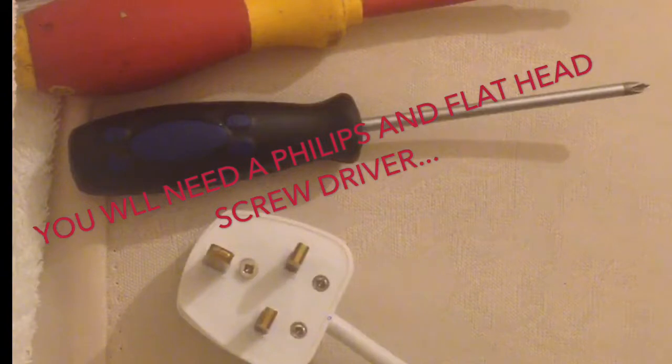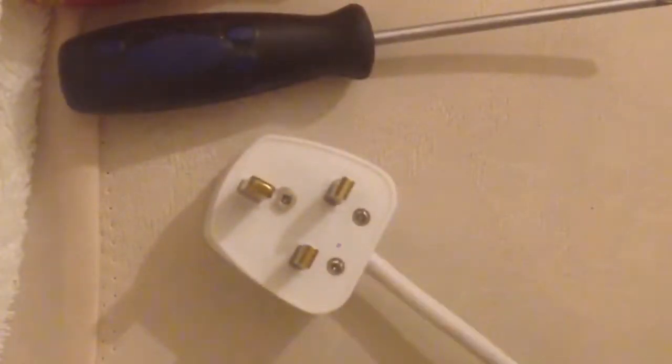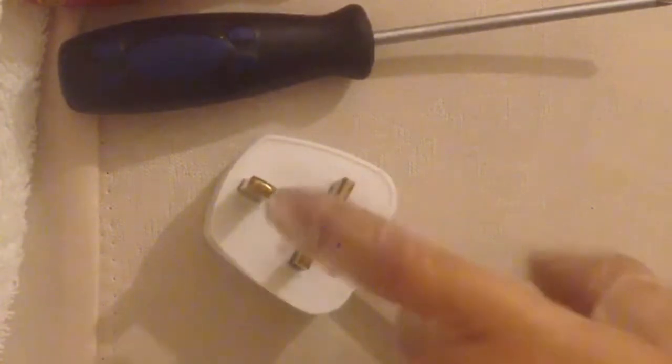What I did first was try an iron — I connected the iron onto the extension lead and found out it's still not working. So we found out the problem is either in the plug or the extension lead. When I moved this wire up and down, the iron came on, so I figured out the problem is in here.